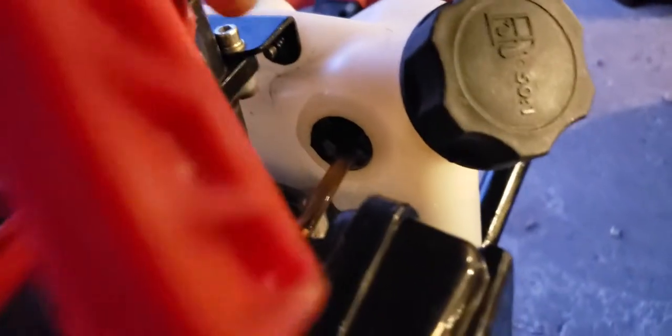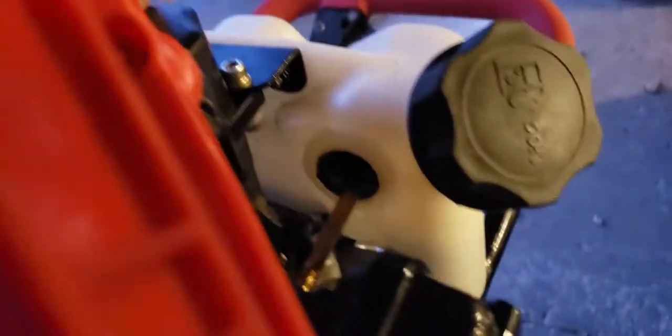Alright, I fixed it. It was leaking out of there, right around it — it was squirting. And now, as you can see, nothing. I put a little bit of that clear epoxy on it. No leaking.